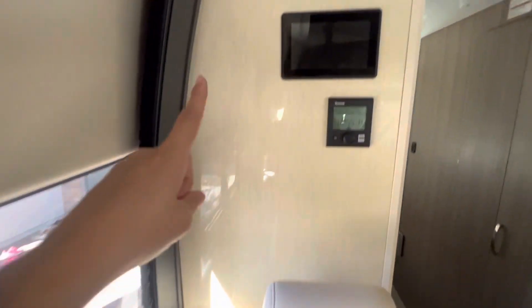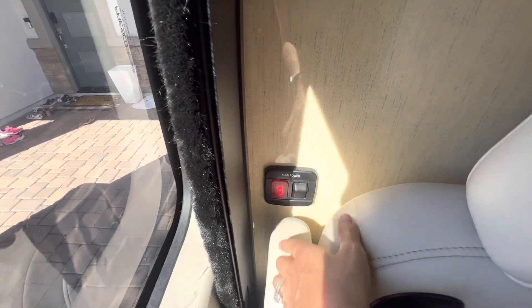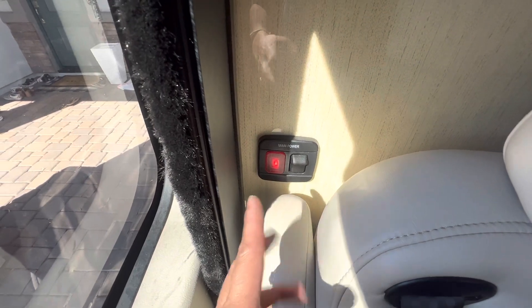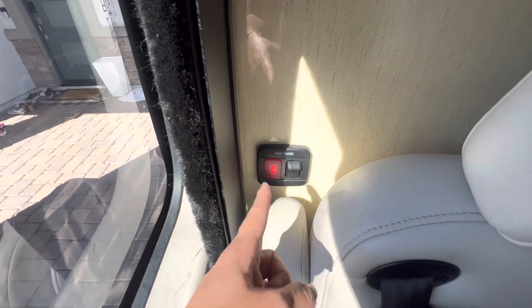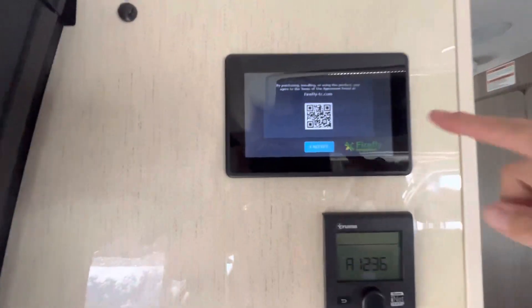The first thing you're going to notice here are these two panels and this switch right here. You're going to want to flip that on — that's your main power. So if at any time you're not hooked up to shore power, you want to make sure that button's clicked on. Once that button gets clicked, you're going to see this main panel light up.